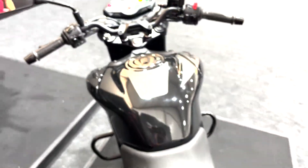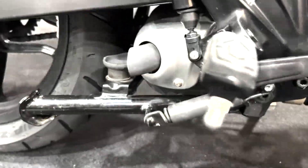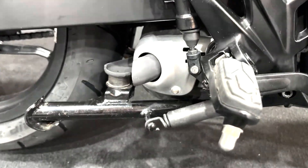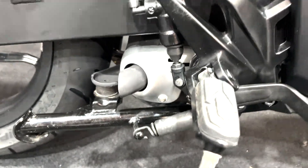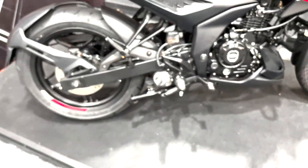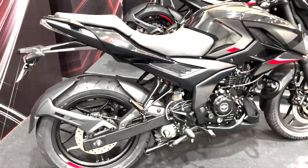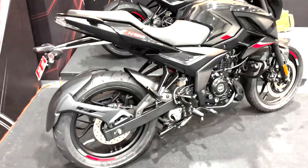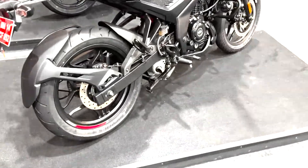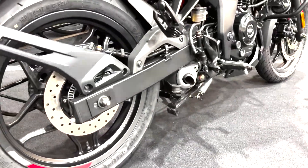Since I've already started this engine, let me give you a quick exhaust note of this bike. It sounds quite basic, and that is something which Bajaj has worked on to create that characteristic note, because apparently people who bought the NS160 did love it. They also liked the underbelly exhaust treatment, and it saves weight, so that's why they've gone for it.